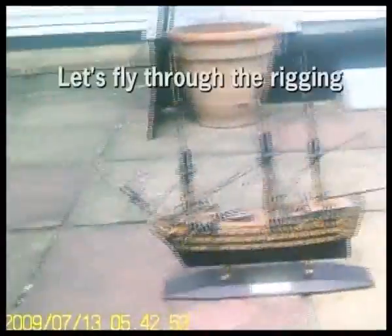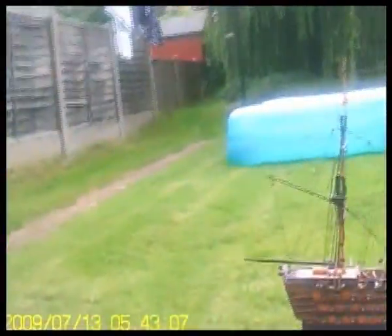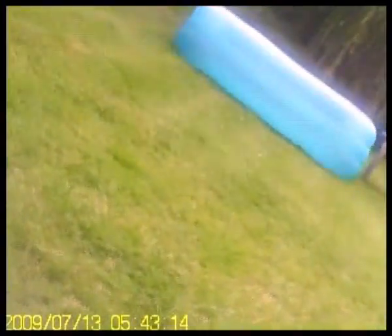What I'm going to do is fly through the rigging of this ship. Here is my camera, just to show you how detailed and intricate the rigging is. That was tight for the camera.